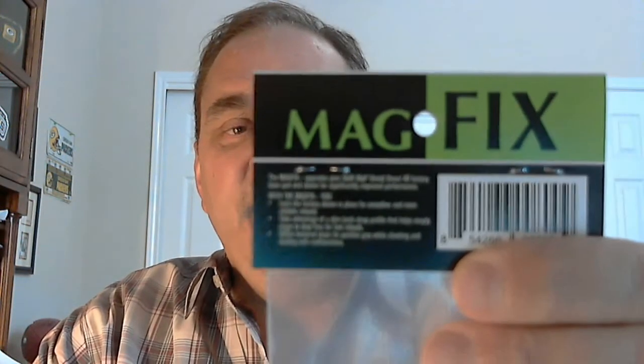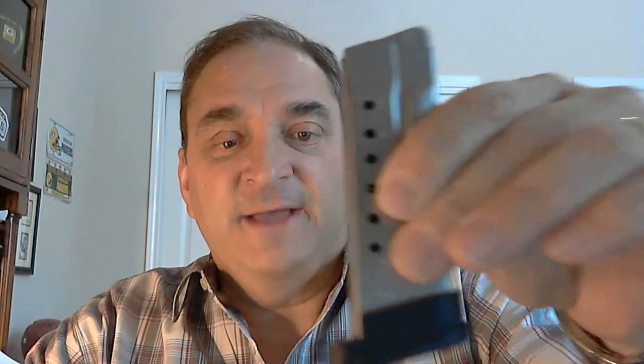This quick video is going to be about MagFix. MagFix are special magazine base plates for Smith & Wesson's Shield pistols. Several months ago I did a video on the Shield Plan B, which these are the Shield Plan B base pads for the Smith & Wesson Shield magazines — this is an 8-rounder. These are manufactured by Safety Solutions Academy, owner Paul Carlson, a friend of mine. I want to make sure you know this is not a paid advertisement; it's meant to be an educational video. I use this almost every day, so it's based on my experience. MagFix is the polymer version of these base plates.